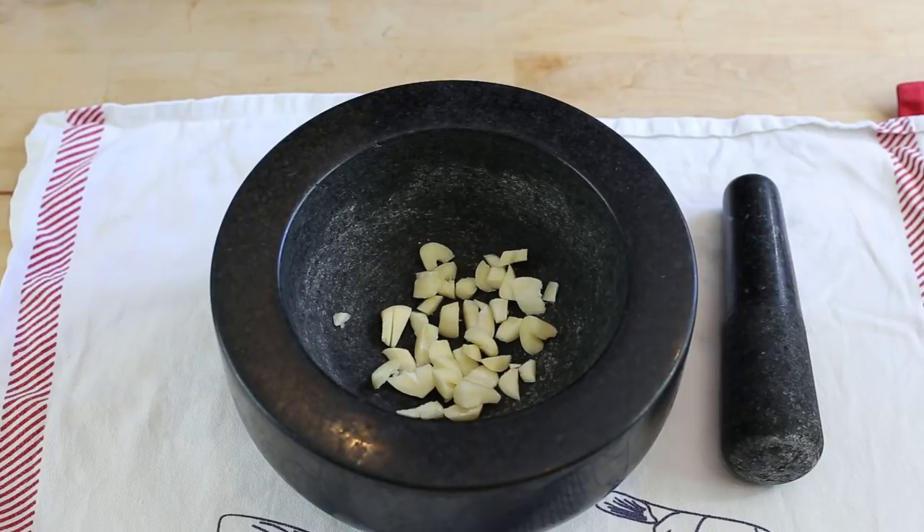One word of warning before we start — this is a very garlicky mayonnaise. If you don't want that really pungent extra garlicky taste, you can either reduce the amount of garlic cloves, maybe use three or even less. Be careful not to put too little. Or the second option, you can partly cook some of the garlic in boiling water for just one minute to remove the extreme taste of the garlic, and that will give you something a bit toned down.